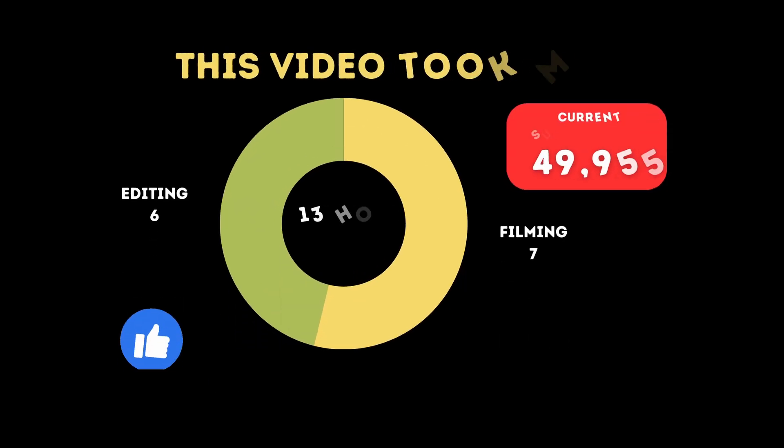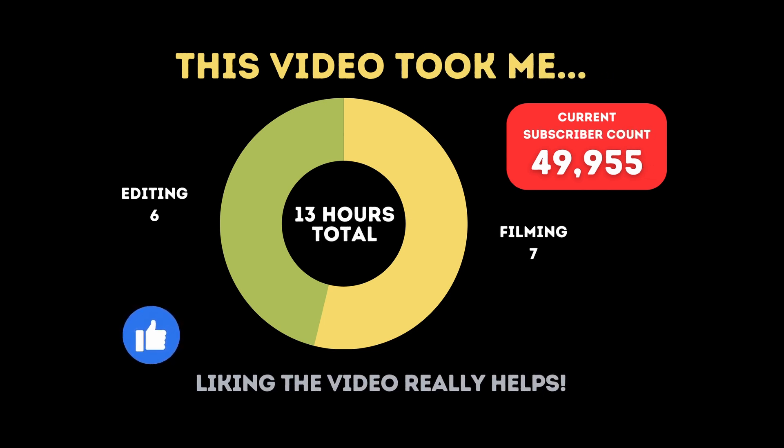If you're brand new to the channel and you're seeing the numbers up on screen, this is how long it took me to film and edit this video specifically, because at the very end of the year I'm going to be adding up all of my videos through 2023 and put that against the Google AdSense this channel has earned to find out my hourly rate on YouTube. That video will be coming out early January 2024.